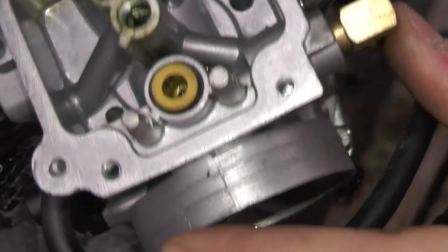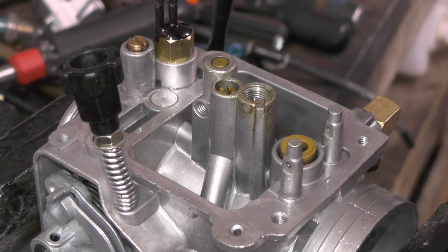Now that this is sprayed off, just going to reassemble the same way we took it apart. Put the carb back on and start it up.